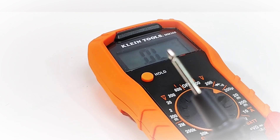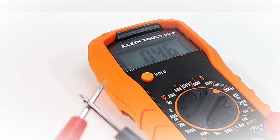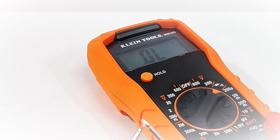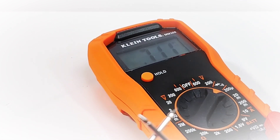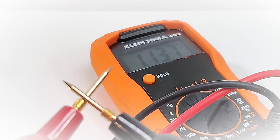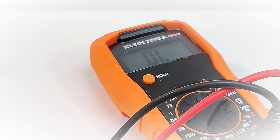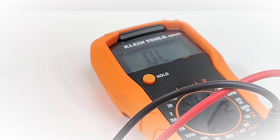Continuity is next. Wow — that is incredibly slow. Definitely one of the worst continuity responses I have heard in terms of quickness. It eventually latches, but it is slow as molasses in December. Really bad continuity. Swapping in the Probe Masters leads to see if they fare better — oh my gosh. Well, continuity-wise this meter is borderline a fail; it is just way too slow.